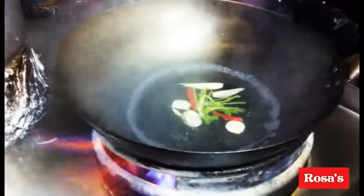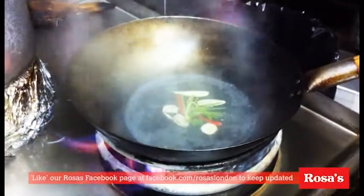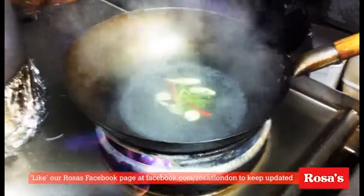Add chili. A little slice of galangal. Coriander root. It's good.